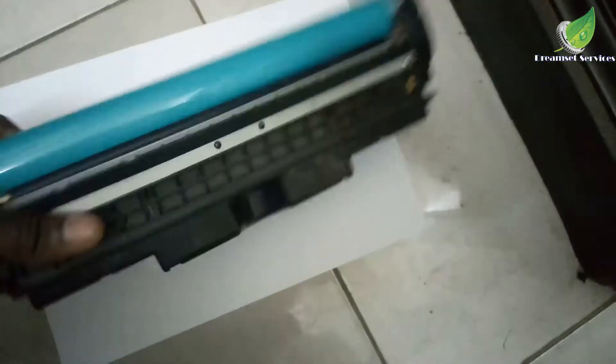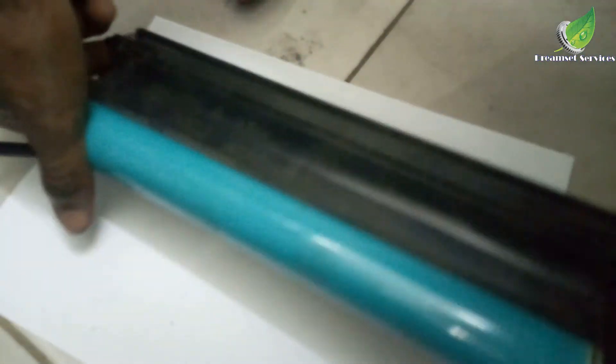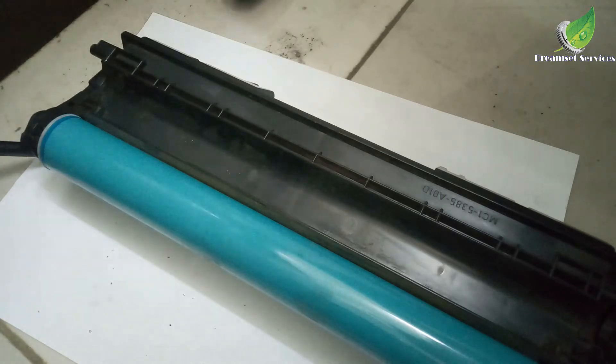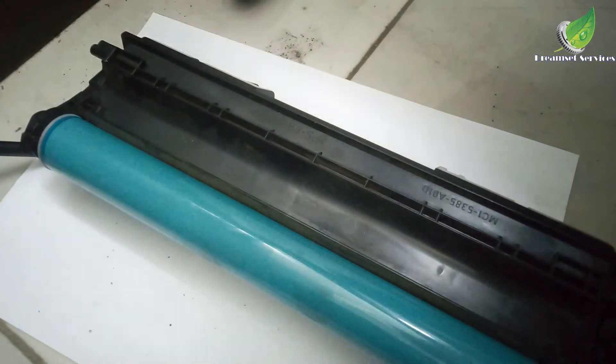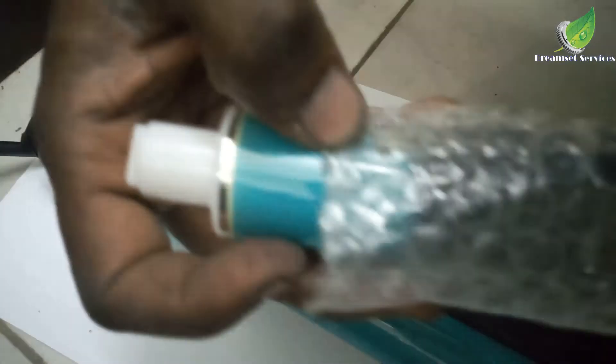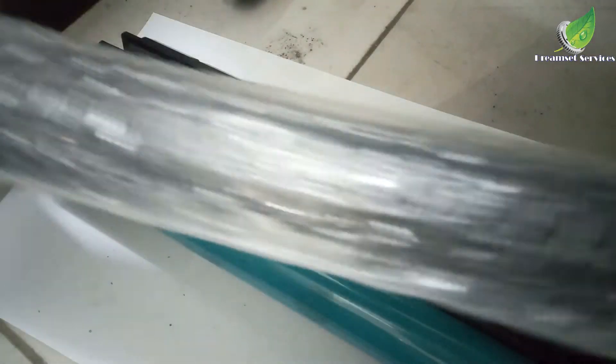To empty the drum unit — this drum unit actually collects dirt and waste over time. And if you don't empty it, the container can become full and begin to spill into your printer. So I'm going to replace it with this drum.